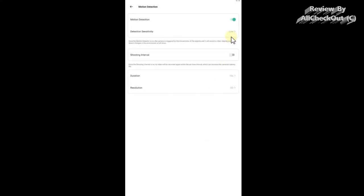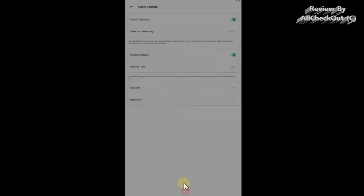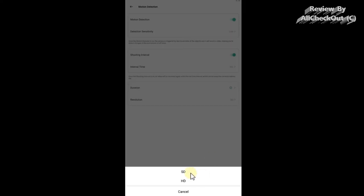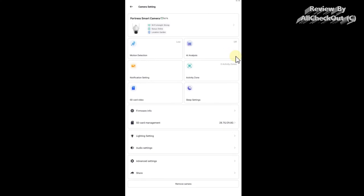We have motion detection — it's on — with three different sensitivity settings. I've set it to low because of the false alerts from the tree. We can also set a shooting interval so it waits before recording the next clip, limit the duration, or set it to stop automatically when movement stops. It's highly recommended to keep it on HD for the best settings.